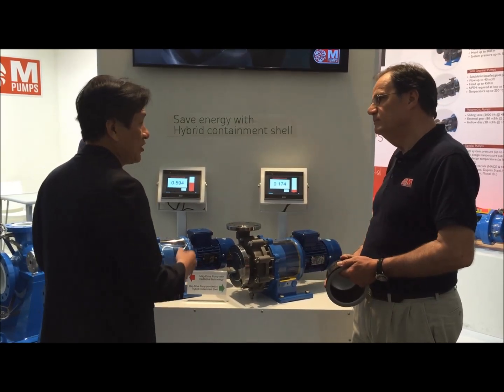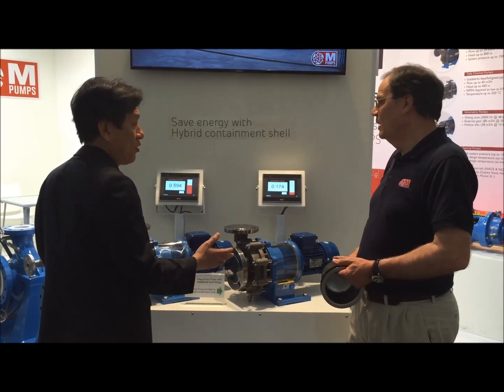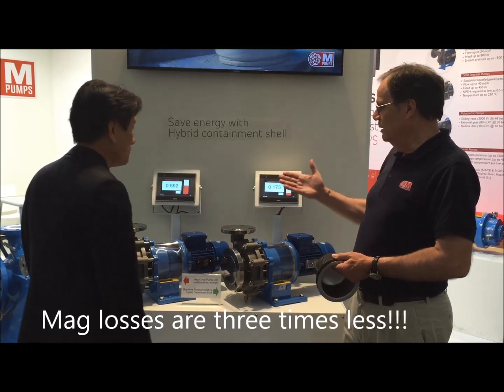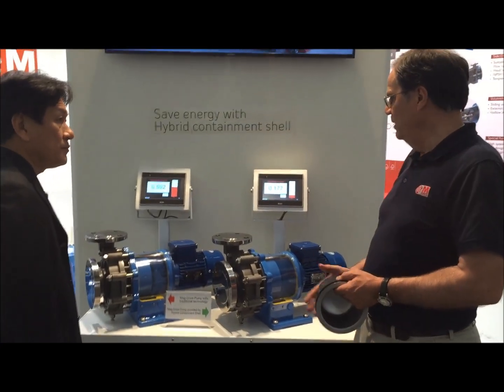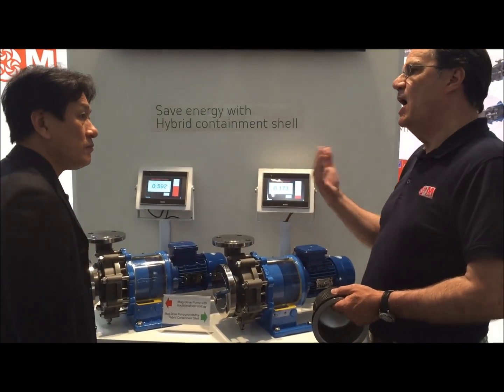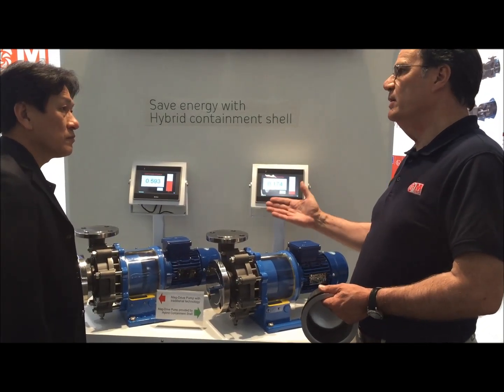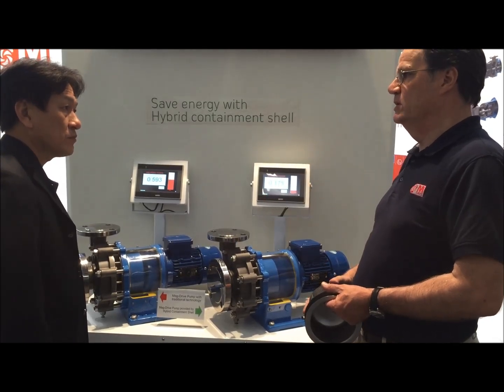Fantastic. So what energy savings can you achieve with this hybrid canister system? In fact, one important thing — the problem that these units used to have was a higher consumption of energy. Nowadays, we can offer our customers a real saving on this point of energy.